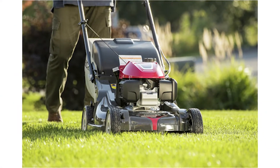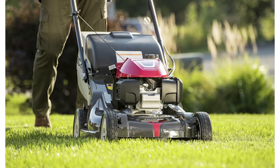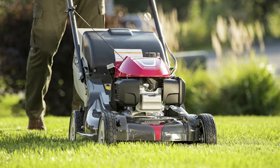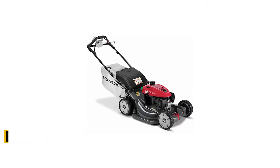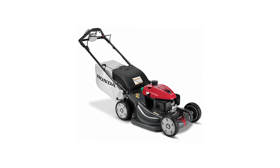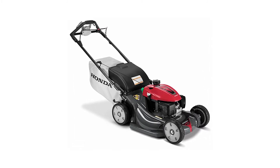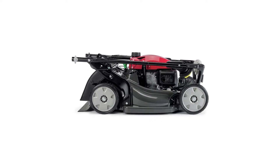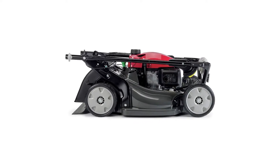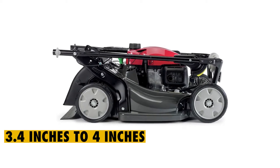And to make your mowing duties fun, the Honda HR-X217 VKA has obliterated the use of a pull cord, and instead, you'll utilize an electric start key. The incorporated 9-inch wheels enable seamless operation when mowing uneven ground, and it can be adjusted to mow grass heights ranging from 3.4 inches to 4 inches.